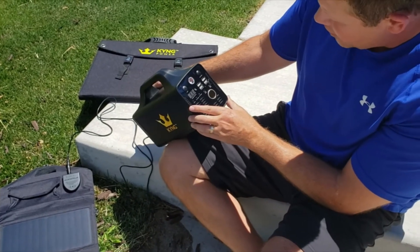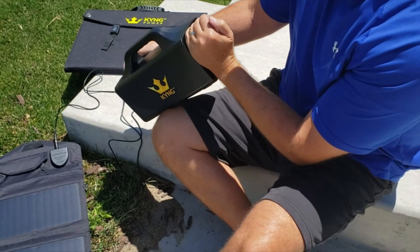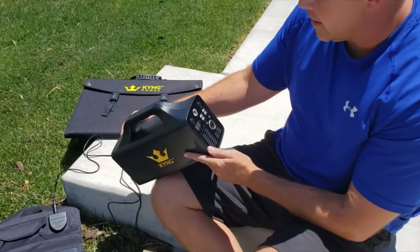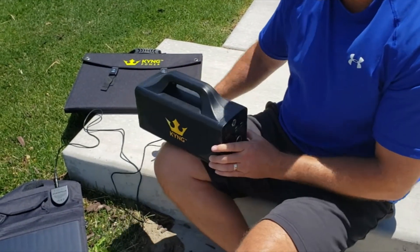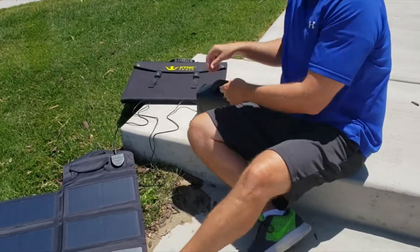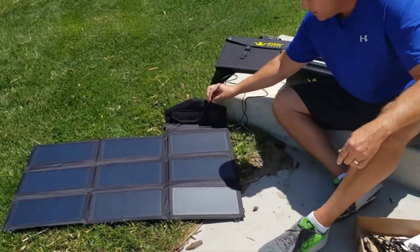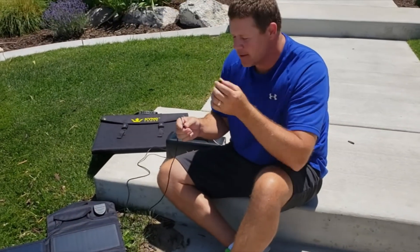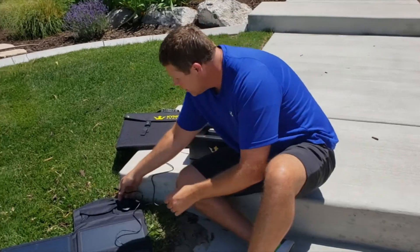If you unplug it, you can turn the whole unit on and it reads 97 percent. We're in direct sunlight so the screen is a little hard to see, but it's visible up close. It's super easy — just plug the DC in and it's now charging. With the C adapter to the DC end, it doesn't matter which end you use; it's a simple plug.